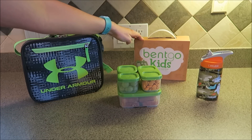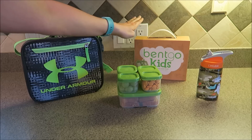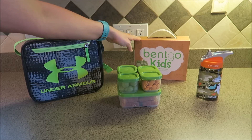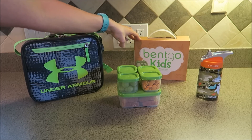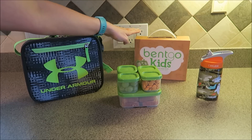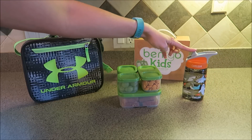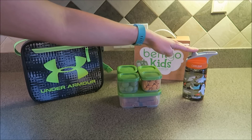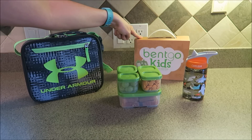I got the Bentgo Kids durable leakproof children's lunch box, which I'm going to return, and I'll explain in a little bit what my thoughts are on it. It is a nice lunch box — it's definitely a durable, good quality lunch box — but I'll explain the reason why I don't really like it for my situation. And then over here is Connor's water bottle. We've already owned this one — it's a CamelBak brand, and I believe we spent $15 on this on Amazon. The Bentgo lunch box was $27.